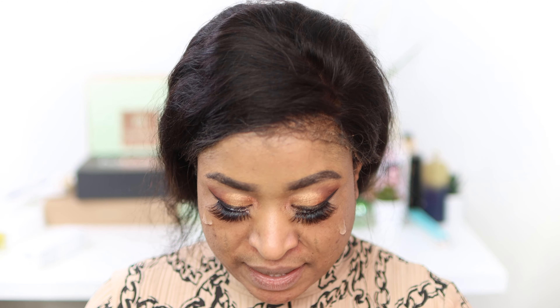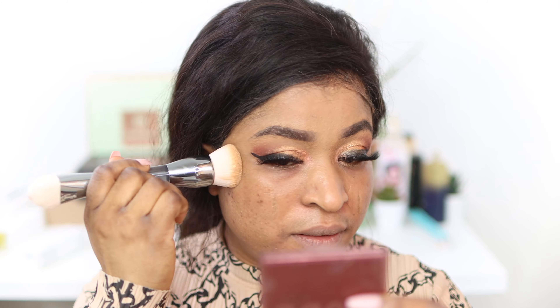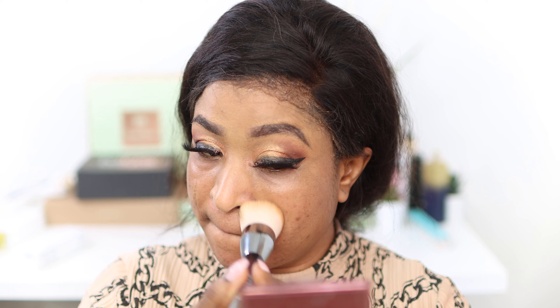We don't want this video to be too long, so I'm gonna start with the primer first. It felt so lightweight on the skin — I can feel it. I'm just gonna blend that in. It's so light on the skin and it sunk into my skin immediately. It has no smell whatsoever, which is great. I like that it blends into the skin really well and it's very lightweight.